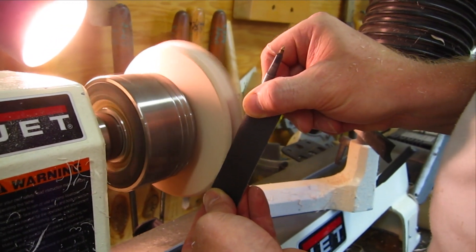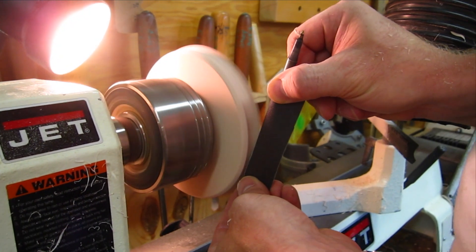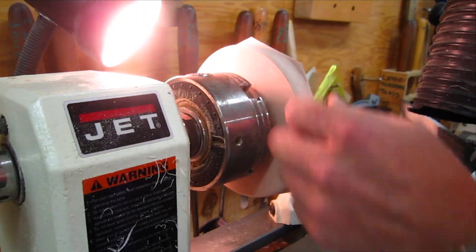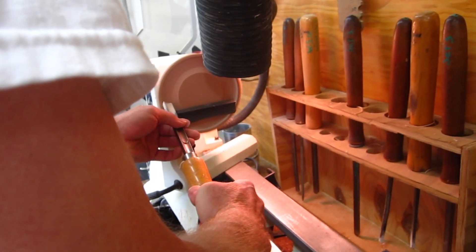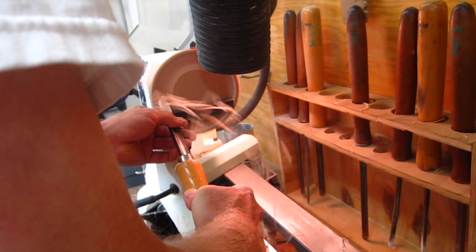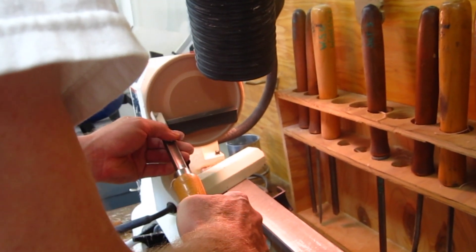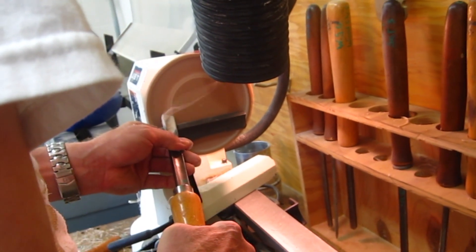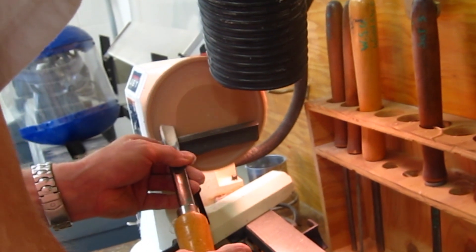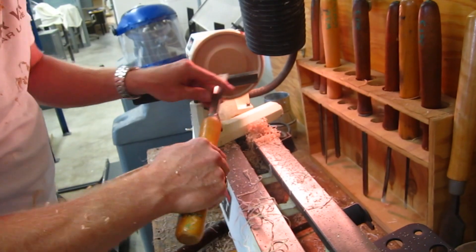I'm using about a 220 grit wet-dry sandpaper to sand that groove really nice and smooth. I'll probably end up finishing it with a 320 grit sandpaper — there's no need to go any farther than that since it's ultimately going to get painted anyway. We just want it nice and smooth with a good finish. Here I'm hogging out a little bit more of the inside of the ring just to thin out the material before I use a parting tool to remove it.